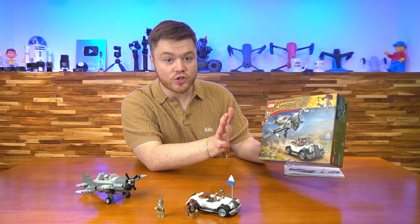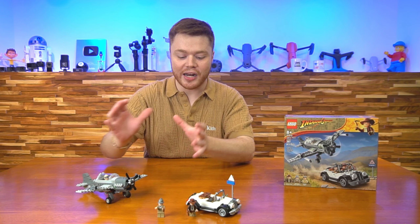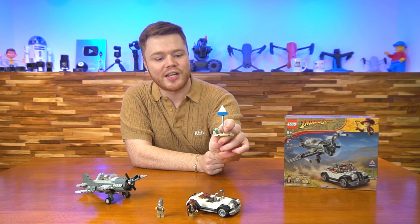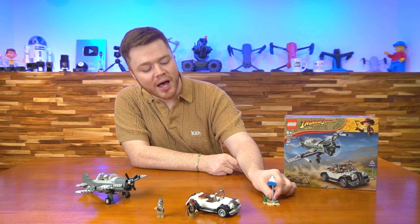So this set has 387 pieces. A lot of them are gonna be going into the building of this plane and this car here, of course. And then you've got a few pieces going into this nice little road sign detail here. There would be two stickers for these — a little warning sign on top and a sign pointing towards Berlin on the bottom.